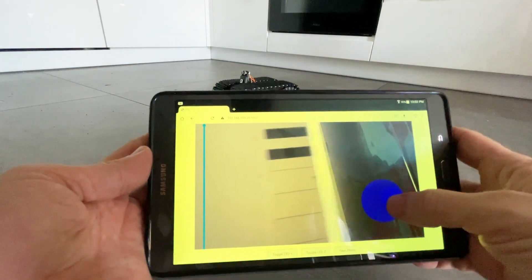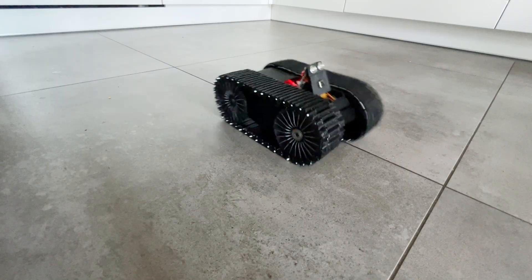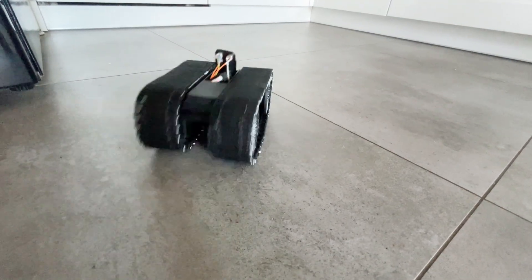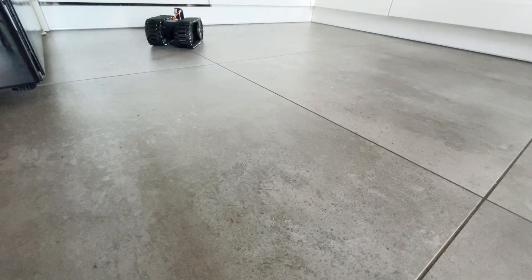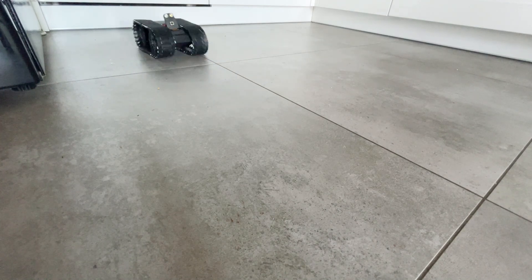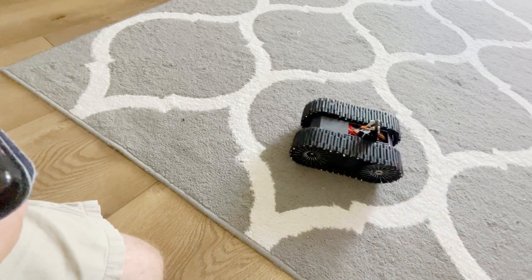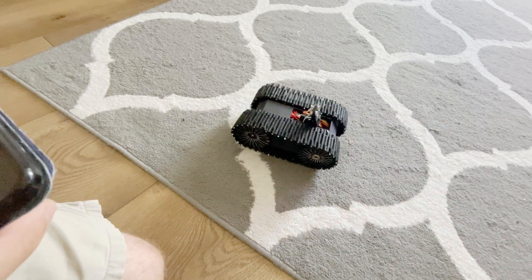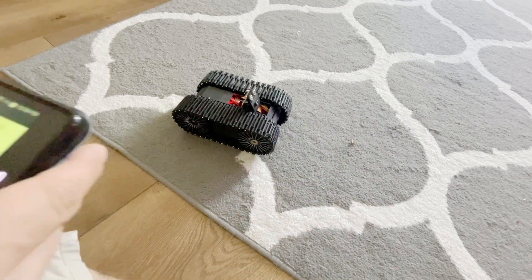I bought an old tablet at a flea market for $10 to control it more conveniently. It has predictable behavior and excellent maneuverability on slippery surfaces. However, it performed poorly on carpet — the motors are too weak, and it can only move forward or backward. This is the first version, which needs improvements in future videos.